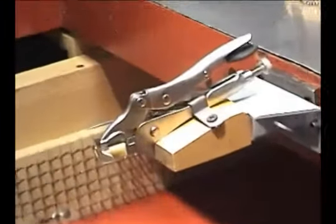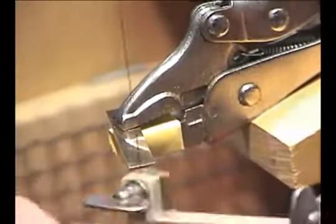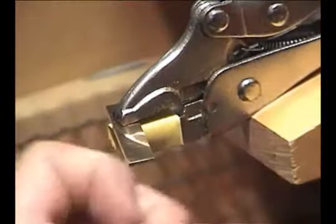It's very solid — it allows you to sit here and cut with your hand and move it around, and gives you a lot of options that you can't have just holding it on your regular bench pin.